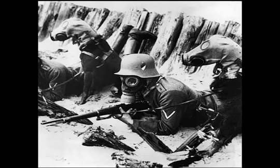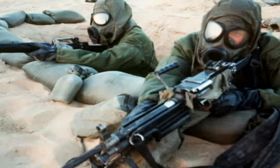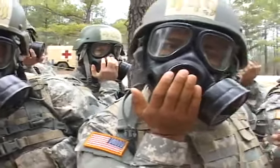With the evolution of the gas mask keeping in mind its serious implications comes the necessary use of it in the military. That's how you clear and seal. And that's the next step for these basic training troops: learning to use their gas masks.